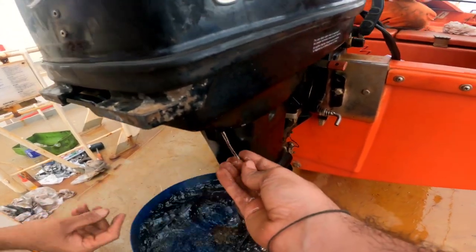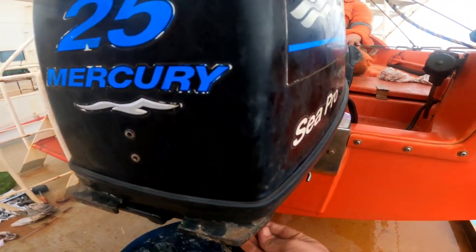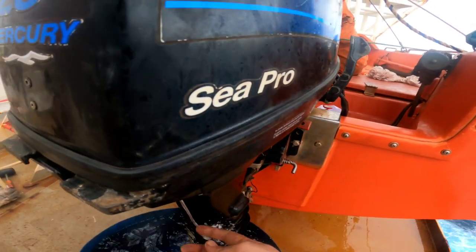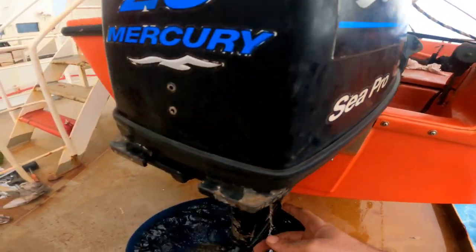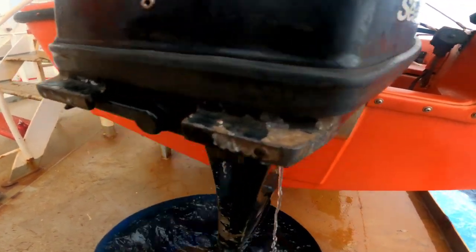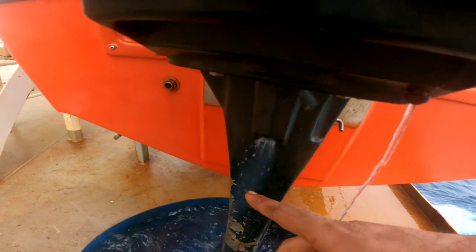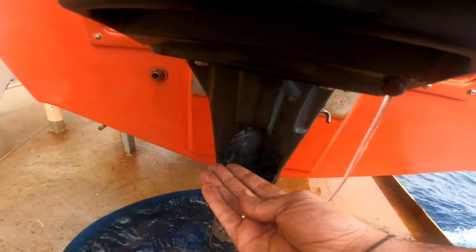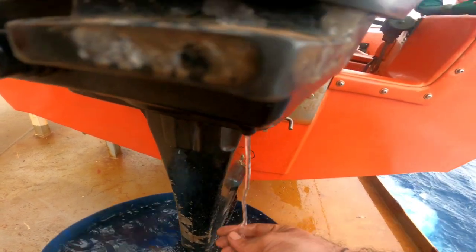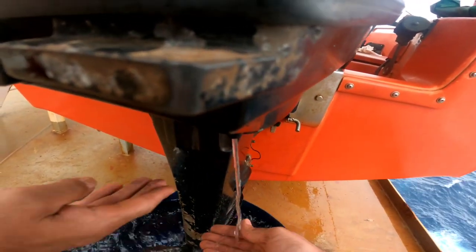The engine is running nicely and water is coming out from the outlet very nicely. The water should always come out of the outlet side just like this. You can see on the carcass as well — there's water coming out from the carcass too. That means the cooling water system is now in good condition and it's working properly.